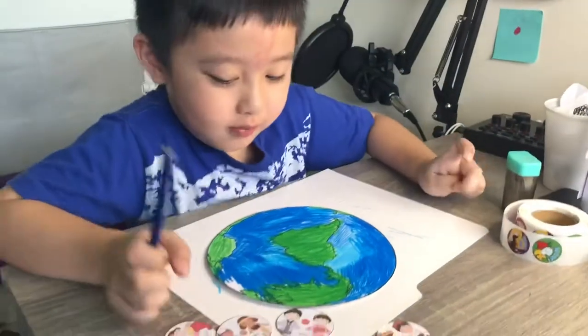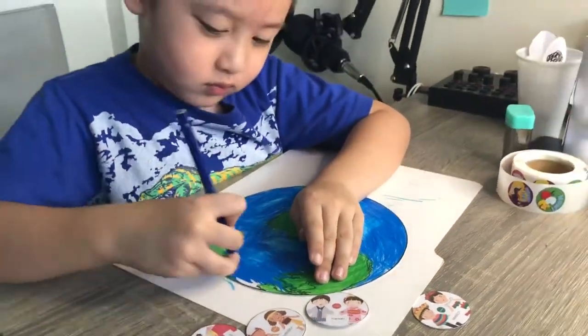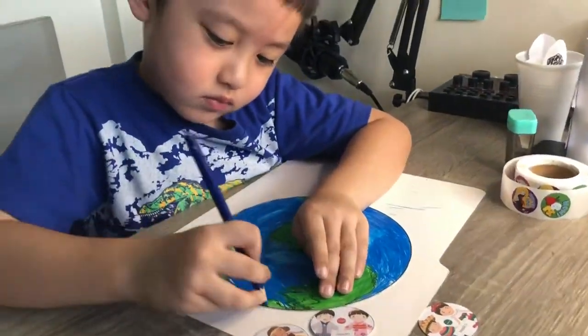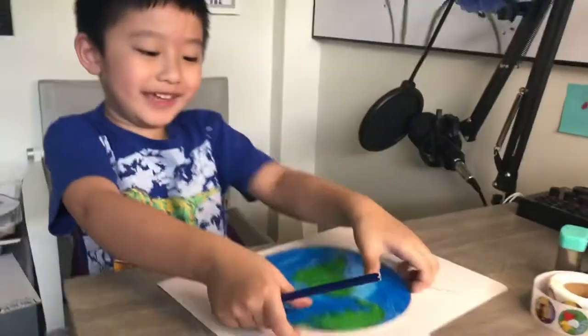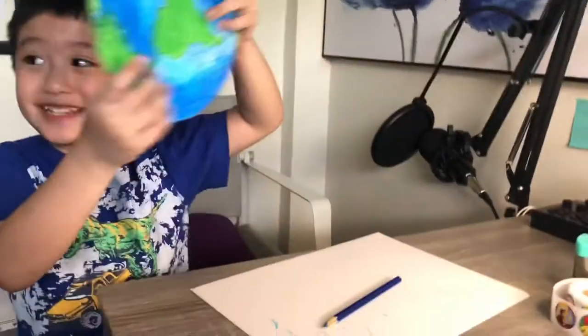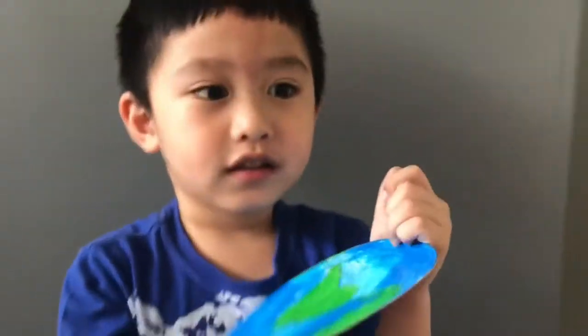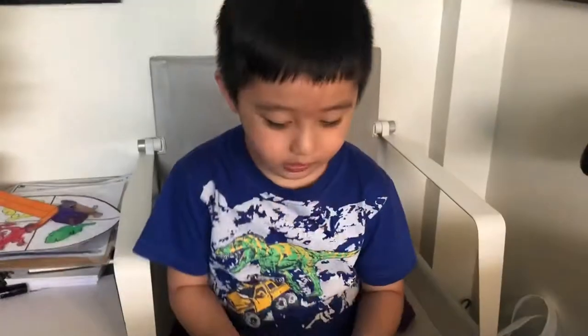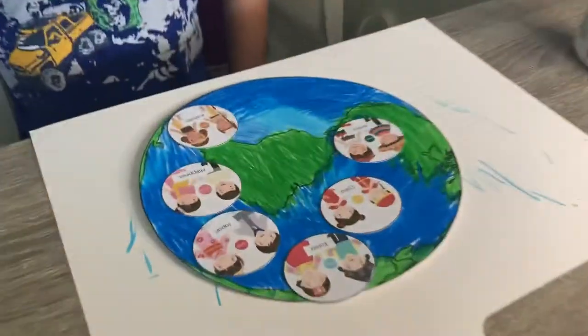Almost done, almost done. So what are we going to do next, Prince Dan? We need to put the sticker. Now I'm going to glue the beautiful on the planet.